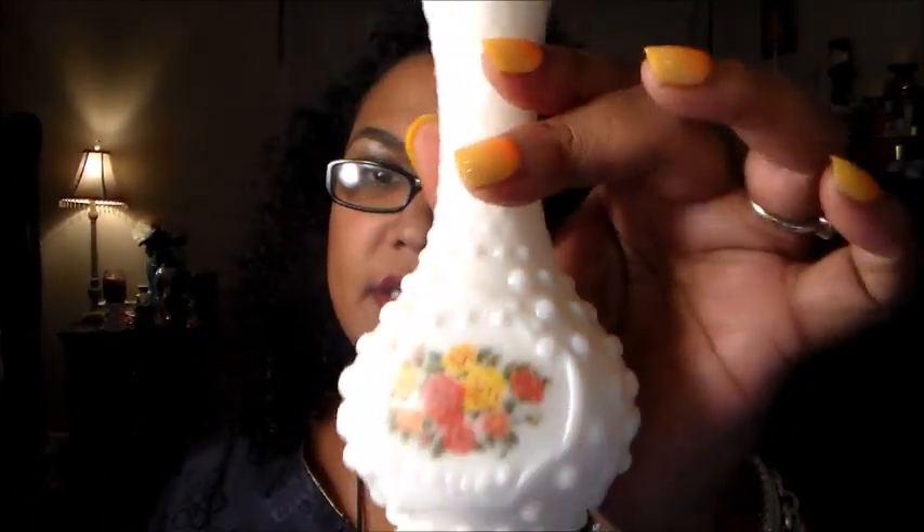I truly truly appreciate you and I hope you enjoyed what I sent you too. Now for the other part of my haul — my mom goes shopping at thrift stores a lot and she likes to buy me antiques and vintage things. She got me this really nice piece — I don't know if it's milk glass or just white, but it's vintage, it's Avon. It had a top but I think the top is missing. This was a Charisma cologne bottle, looks pretty old. I'm gonna put it in my china cabinet. She also got me this little white vase, and she gave me some Sleepy Time Sinus Soother tea.